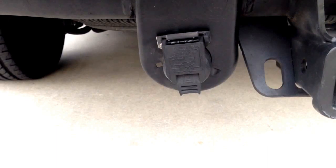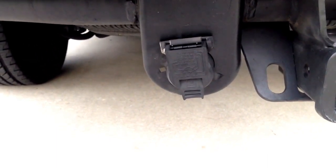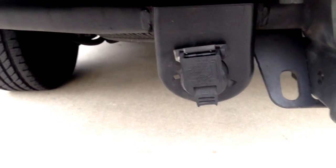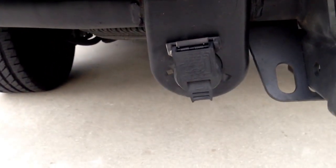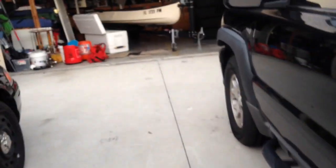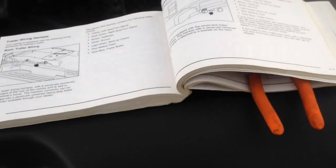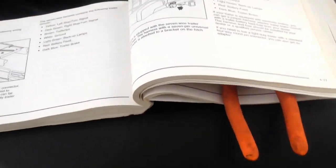The truck that I'm doing today is a 2003 Chevrolet 1500 Suburban Z71 package with the 7 pin connector in the back. The issue that I'm having is that I'm not getting 12 volts out of the back, and the way I'm going to get it is to install the dealer-only fuse.